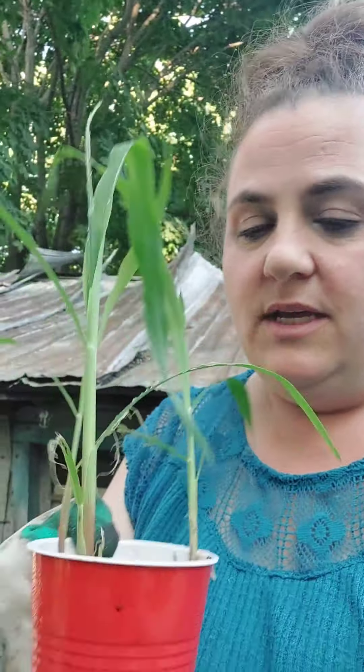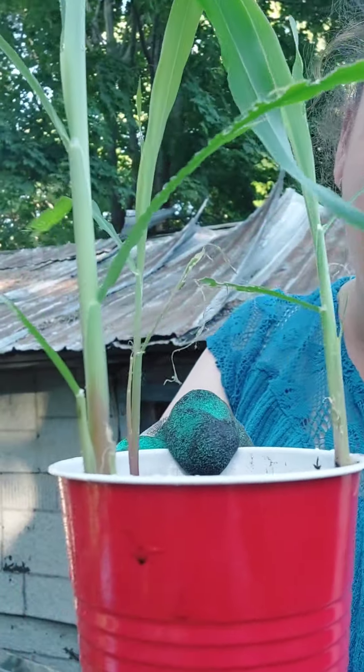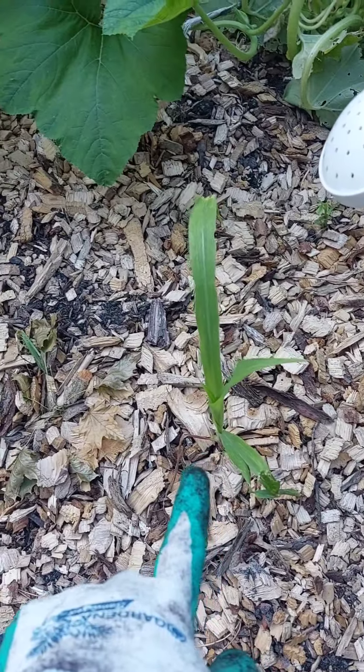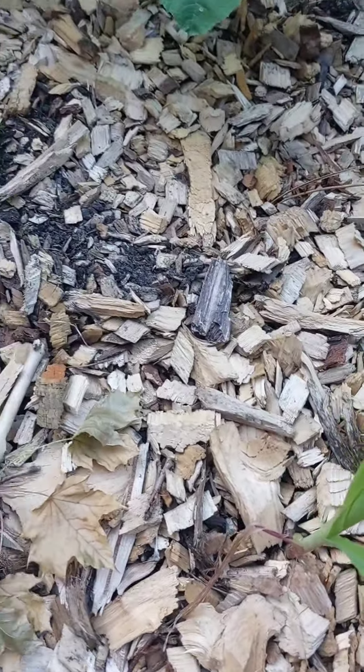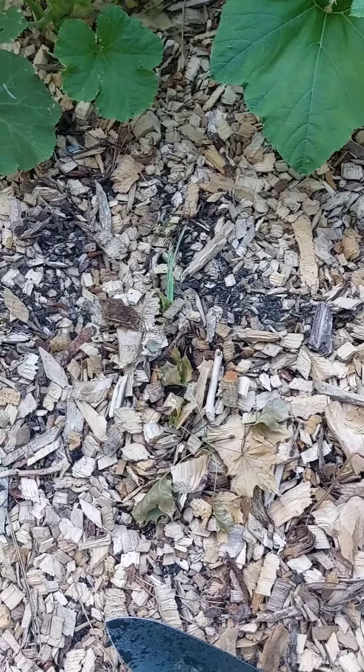This is another attempt to get corn to grow in my garden. Most people probably would have given up already. I have three corn plants that, as you can see by the beginning stages, had birds eating them when I was trying to harden them off. They got eaten, but I brought them indoors, put them under the grow light, and they've grown.